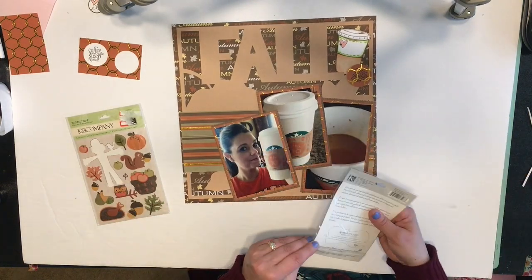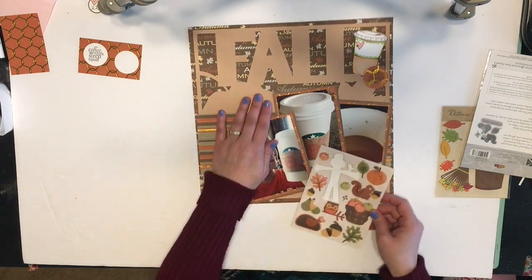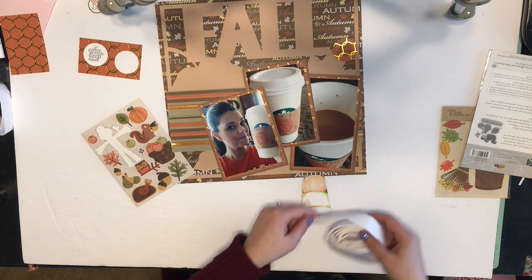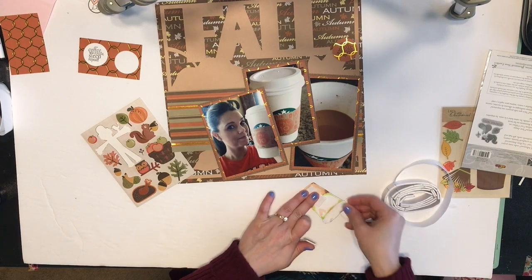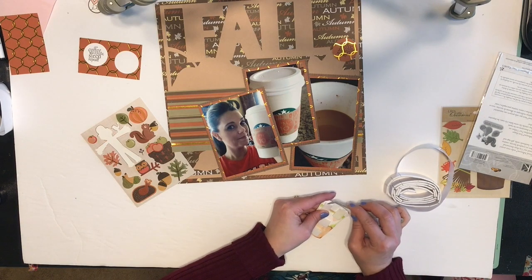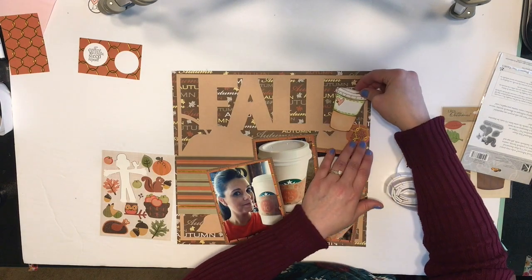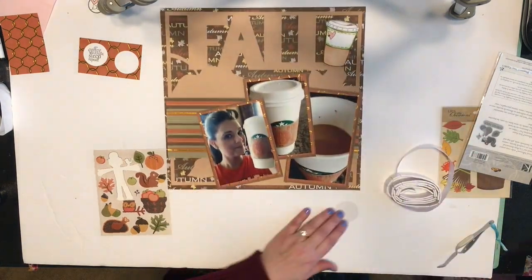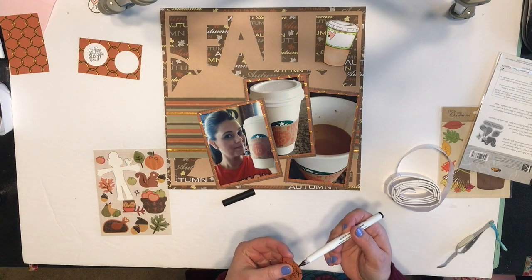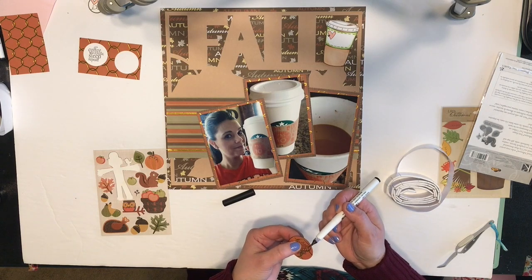I'm trying not to cover up the actual pumpkin spice latte logo on the cup because I wanted it to be seen. I thought I was going to use those embellishments, then I decided not to — there are some from the Kay and Company set that will work so much better; the colors match a lot better. The little stamped image I created I'm going to put on some foam adhesive and attach that up there next to the word 'fall.' I just love how that turned out.